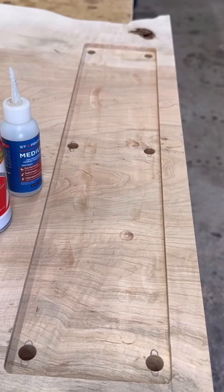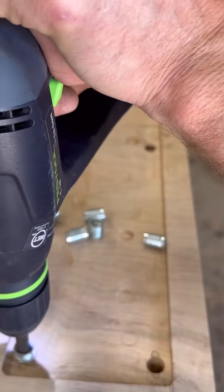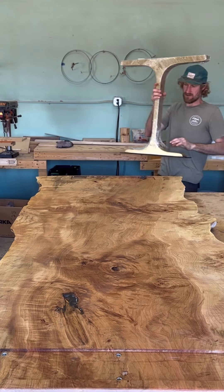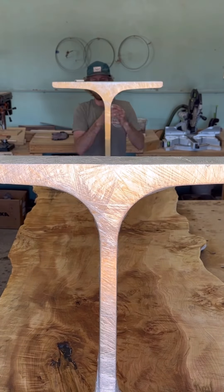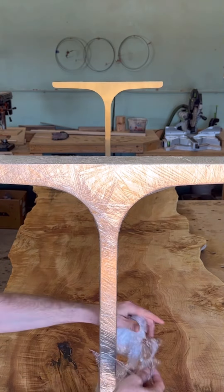I'm using some Rampatek inserts along with some Starbond adhesive to put these in to make sure that they don't back out. This is just a test fit for the bases, and these bases came from Flowey Line, which I was super impressed with. Love the gold brass look — it really goes well with this table.